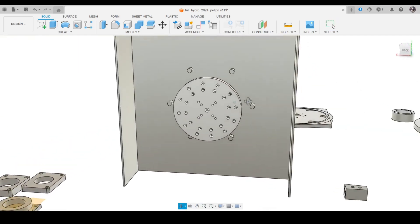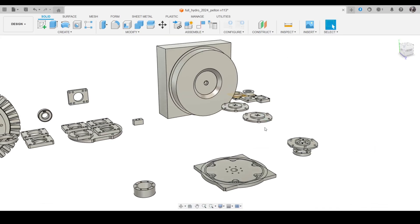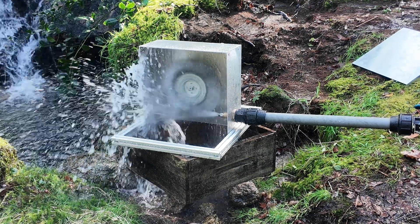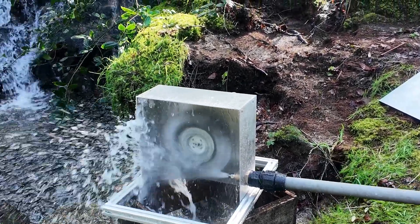If you want an easier way, you can buy a used washing machine and just add a Pelton or a choco wheel. If you have any questions, drop them in the comments. Thank you for watching, and I'll see you in the next one.